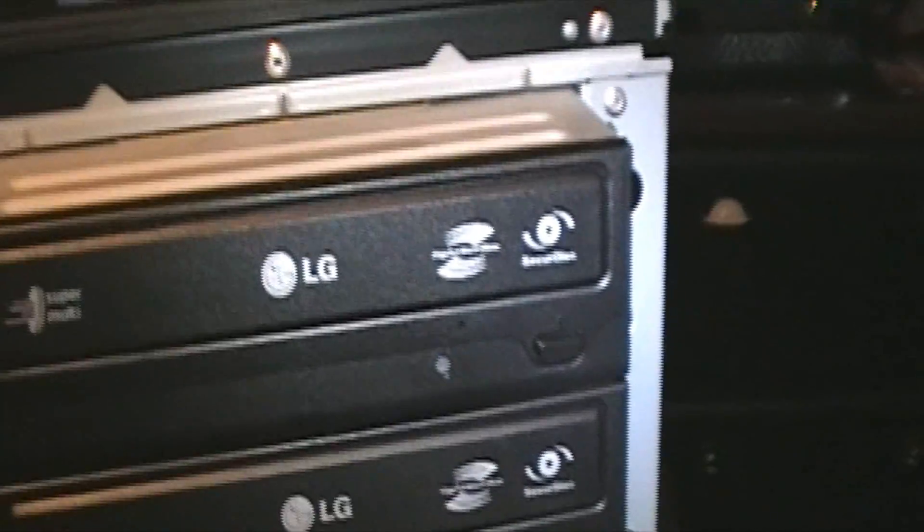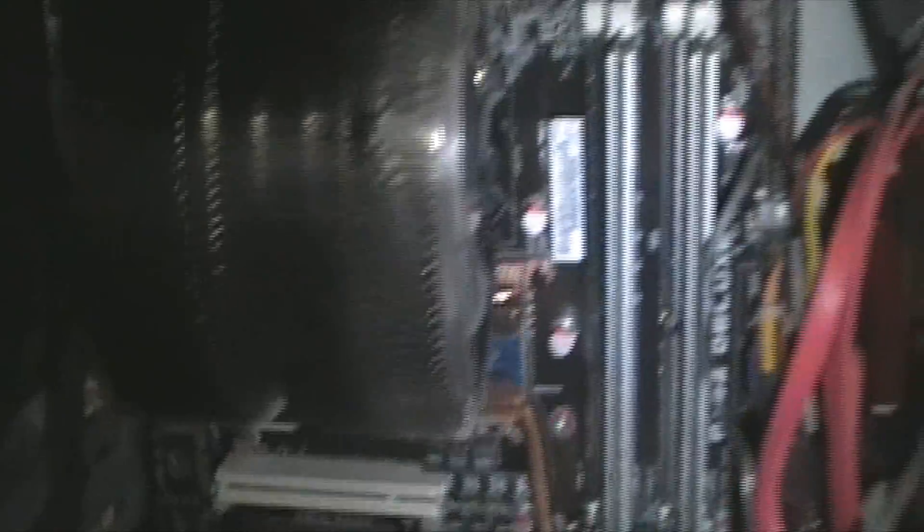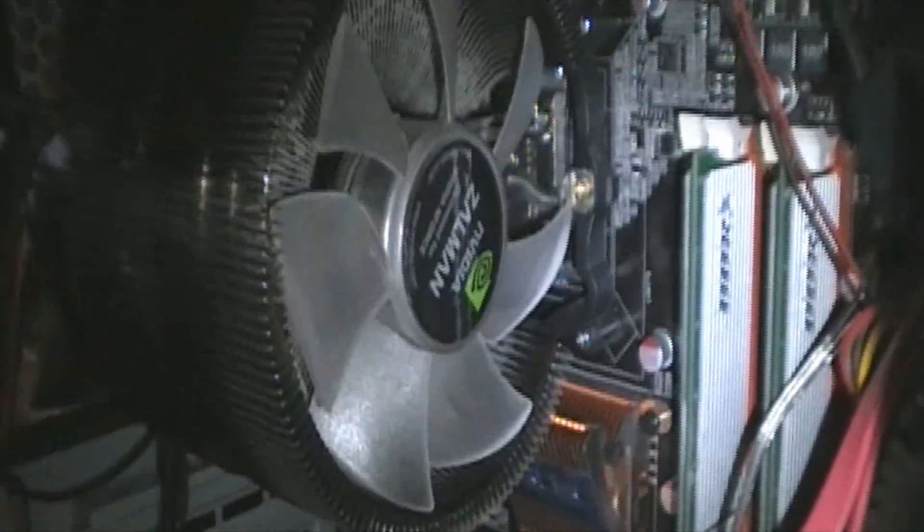Alright, I'm gonna start taking the old computer apart and try to get some footage of it. I'll still use these drives - they're LG DVD drives I bought, still working great - and I've got an external Sony one. Here's what the inside looks like. That's the Zalman 9700 NPT cooler I have right now.